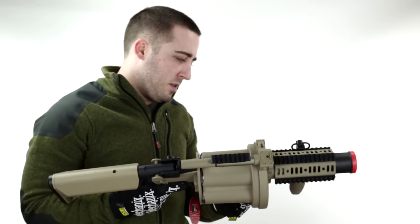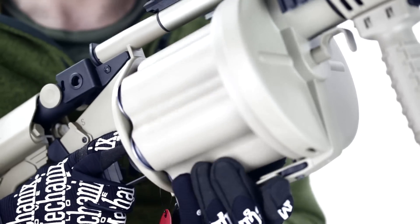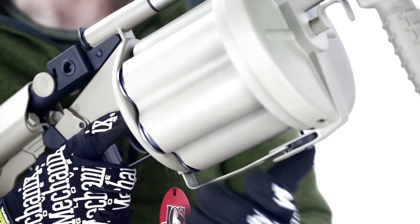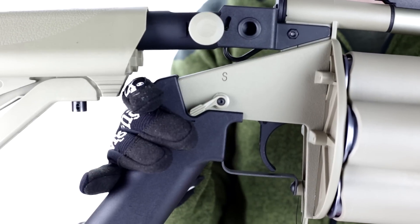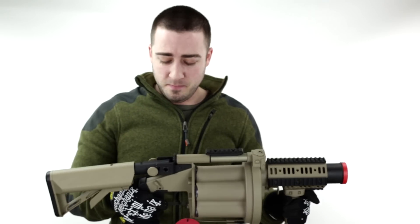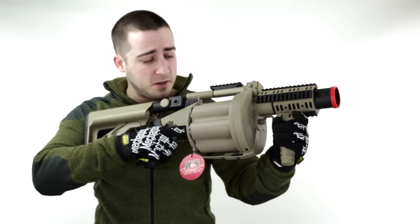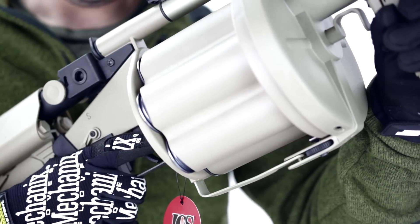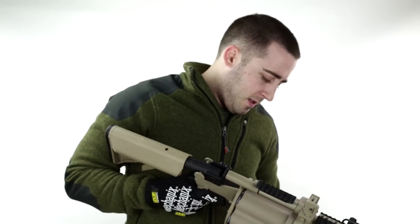Load it back up, spin that wheel at the bottom again — there's a spring in here so turn it counterclockwise. There's a safety that will keep you from over-spinning it. When you're ready to fire, take the selector switch — which is ambidextrous on either side of the weapon, two positions: up for safe, down for fire — then pull the trigger and you'll see the chambers rotating as we get all six shots out. It does not over-rotate.